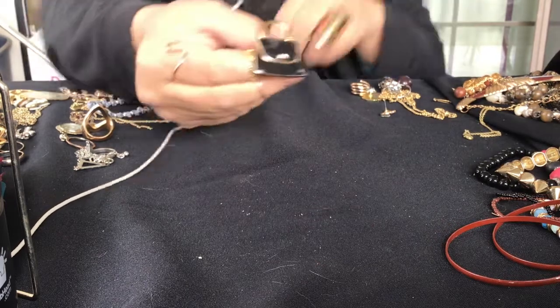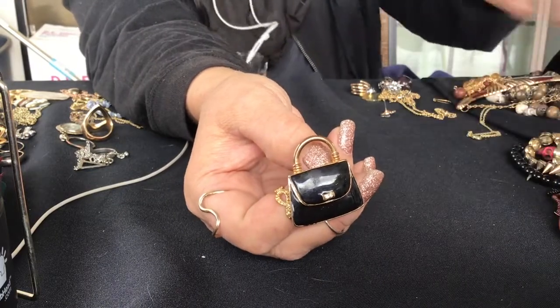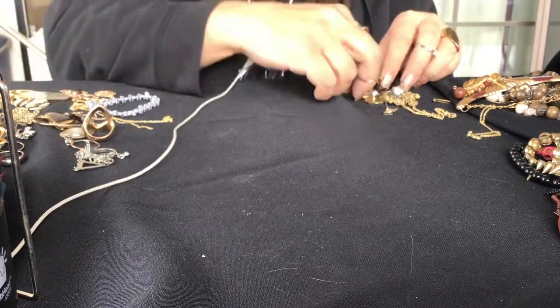This is a brooch of a purse. I don't know if it's a fashion purse. It's a brooch, no signature. I like brooches, I think they're cool.